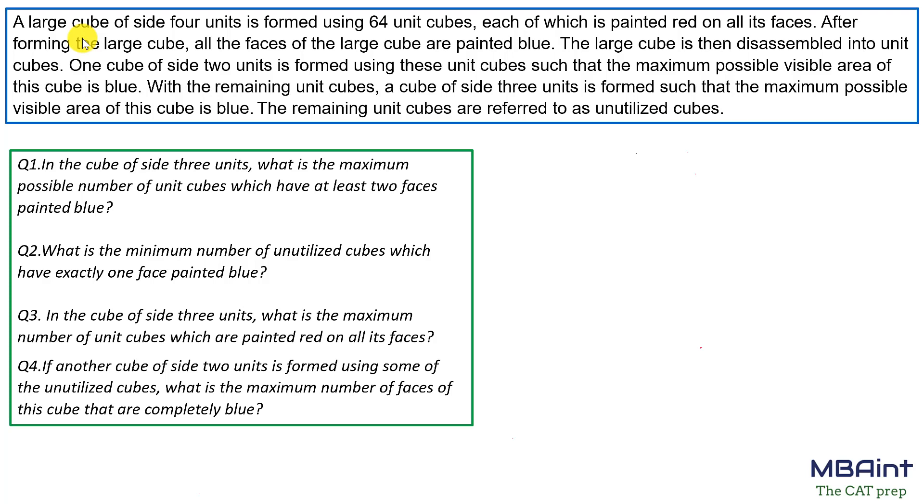Welcome guys. This is a really good set of cube questions — CAT loves asking sets on cubes. It was last asked in 2015. The prerequisite for this set is that you need to know the basic fundamentals of cube painting: when a cube is painted, how many of the small cubes are three-sided painted, two-sided painted, and one-sided painted.